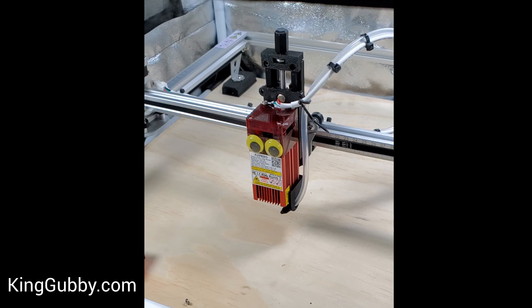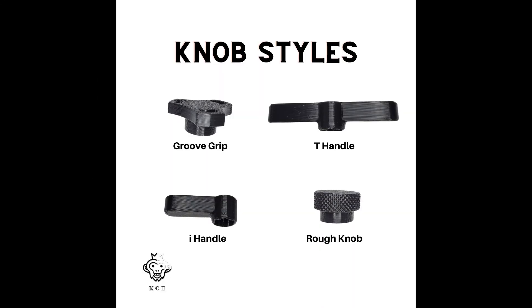There are also knobs that you can get to put on top of this bit drive. I'll put a couple pictures down at the bottom, but that is our Z-Axis adjuster.